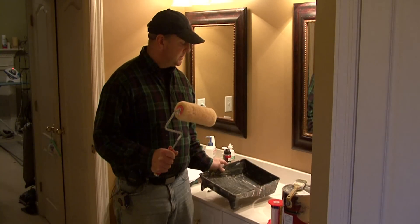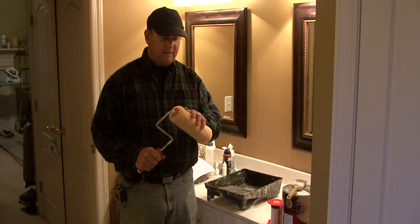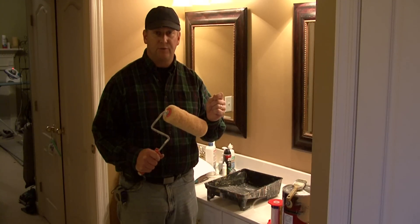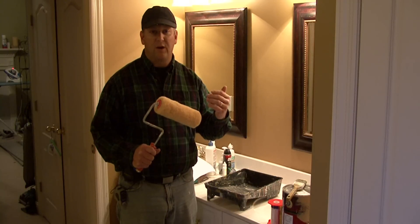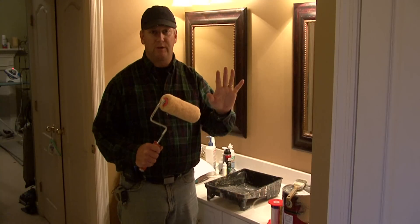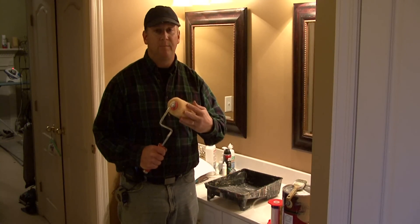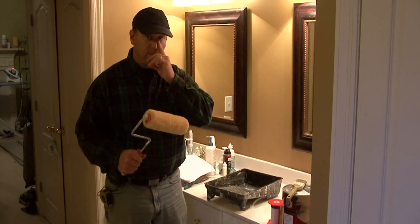One thing with rollers to keep in mind as far as what thickness to use is that the thicker the roller, the heavier the texture of the paint. So if you've got walls that are very rough, like a concrete wall, then you'll use a thicker roller so you're able to get the paint in there. The smoother the finish, the shorter the nap. But the 3 1/8 inch is kind of a standard and works best for painting most rooms.